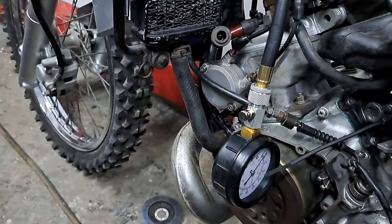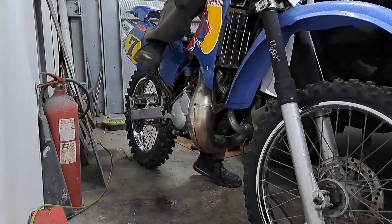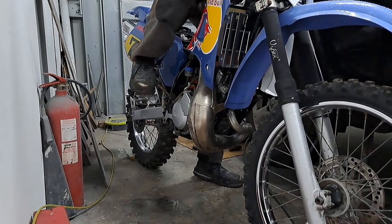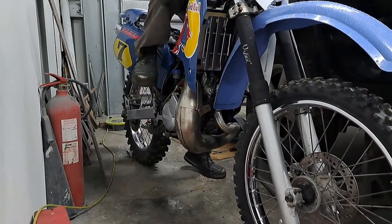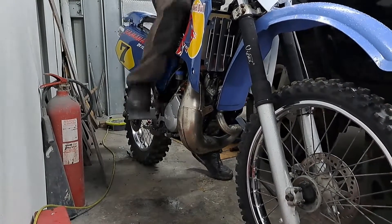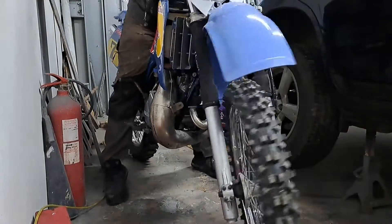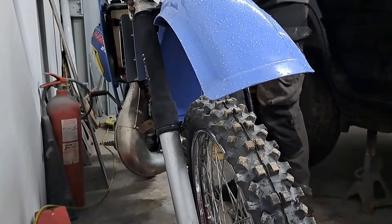I'm going to give it a few kicks with the throttle wide open. That's five kicks — I'll see what we've got on the compression test.